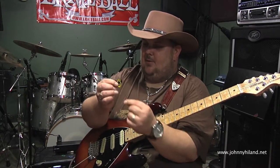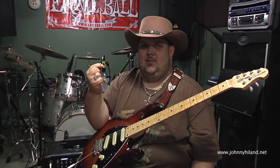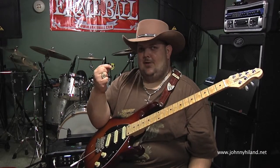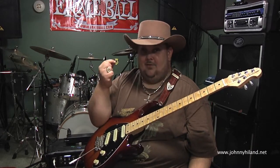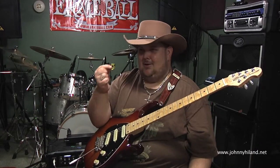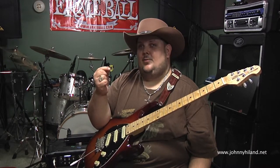I've had so many people ask me about this pick and I just had to do this video. I know a pick is such a small thing and it doesn't seem like it would be that important, but trust me folks — when you play guitar as much as I do, whether you're in the studio, on the road, or doing videos like this one, it's so important that you have a pick that enables you to be the guitar player you want to be.